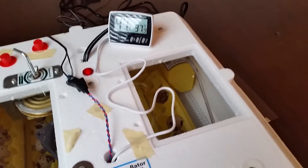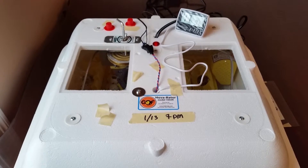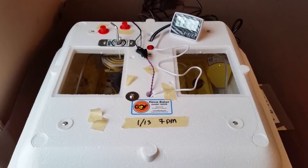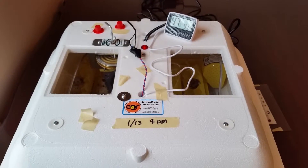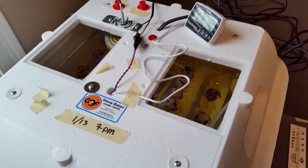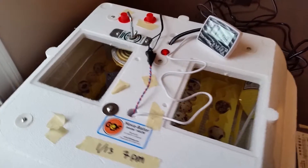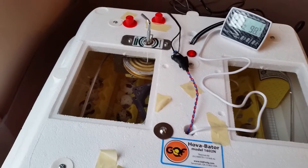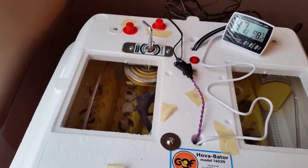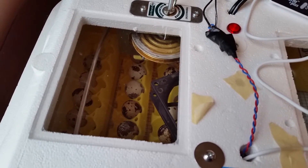You can see the motor over there for the automatic turner. You're supposed to be able to get 100 quail eggs in there. But in reality, because the jumbo brown quail eggs are so big, you can't fit them in side-by-side. You can really only use one row on each tray. And even then, some of the eggs sit too tall, so when the trays tip — it's an automatic turner — they bump into each other.